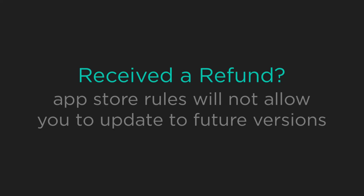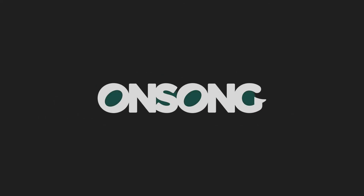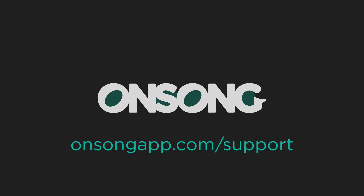Keep in mind that if you had received a refund for the app, you will not be eligible for future updates. I hope that helps get you up and running on the latest version of OnSong. If you have any questions, please contact us at onsongapp.com/support. Thanks for watching.